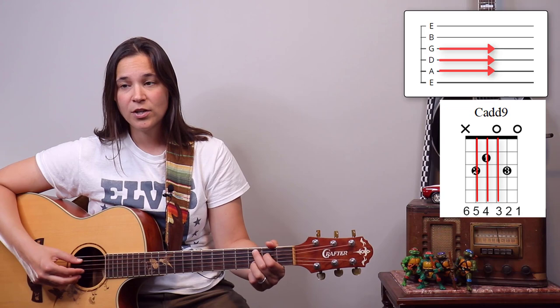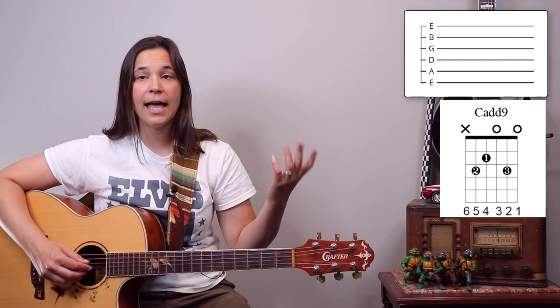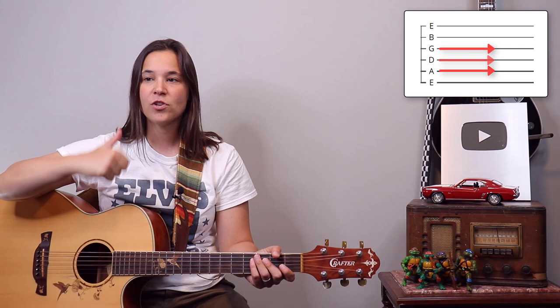So that's fifth string, third string, fourth string, second string for the first four notes. And then the end always finishes on strings one, two, three — we're coming up one, two, three at the end. So the full order is: fifth string, third string, fourth string, second string, then strings one, two, three. That's the order for every single chord except the very end.